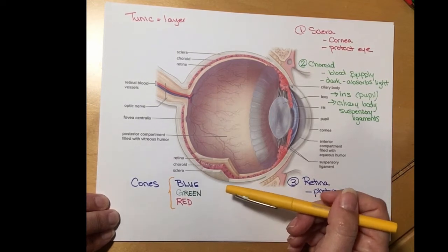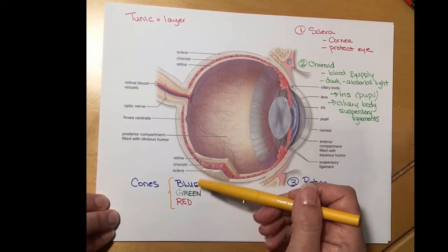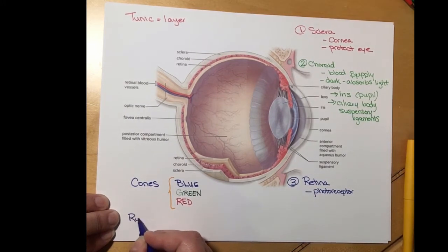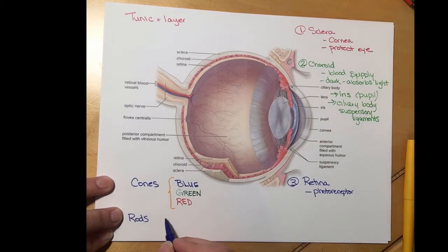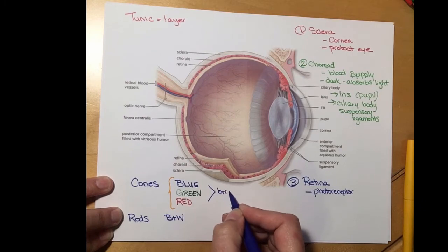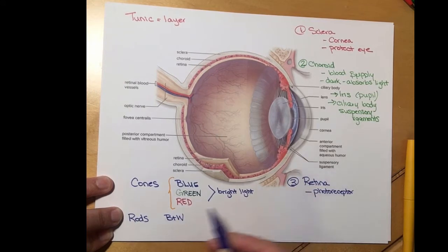Through integration we can sum up all the different signals coming into the eye and determine what color the light is. We also have rods — another type of photoreceptor. Rods only pick up black and white images, shades of gray. The problem with cones is they require bright light, making it hard to see colors in very dim light. Rods, however, work really well in dim light.